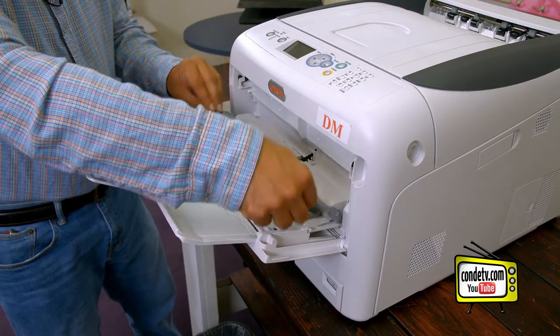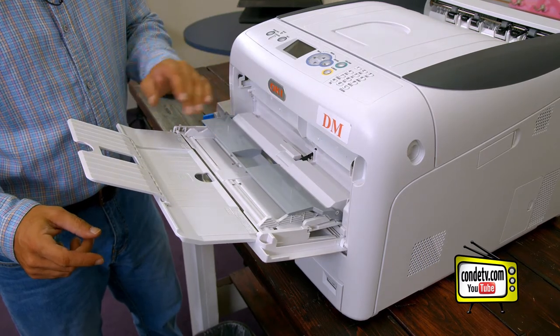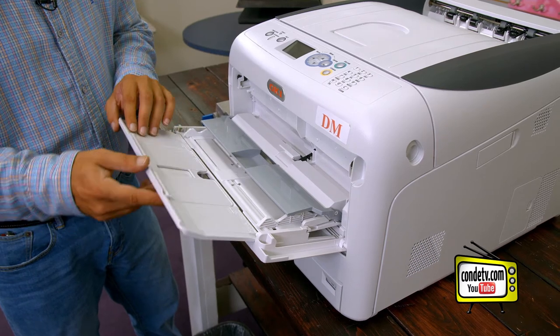When we're ready, drop the gray tab down and that brings the tray into the lock position so it can feed paper into the unit.